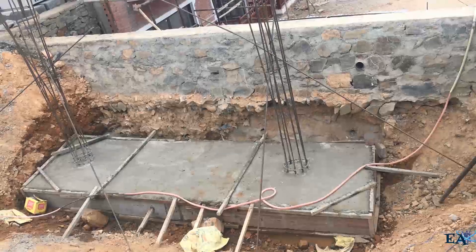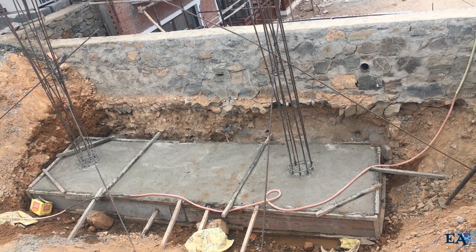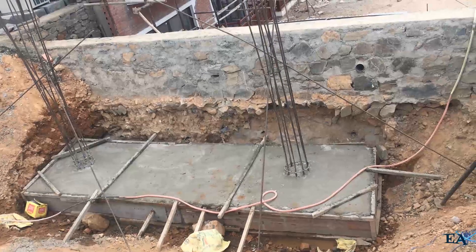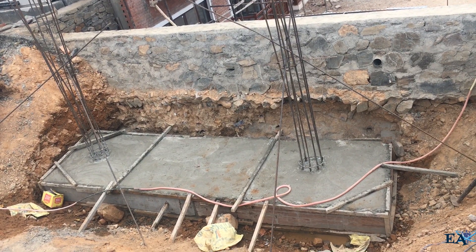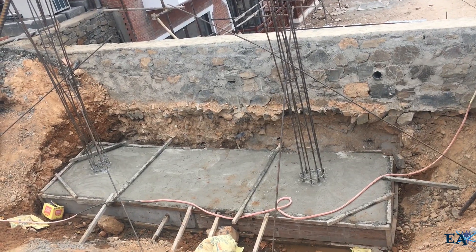Now you can see a complete combined footing after it has been concreted. This is how a combined footing looks — two columns sharing a single footing. That's all for this video; hope it was helpful. Thank you for watching and take care.